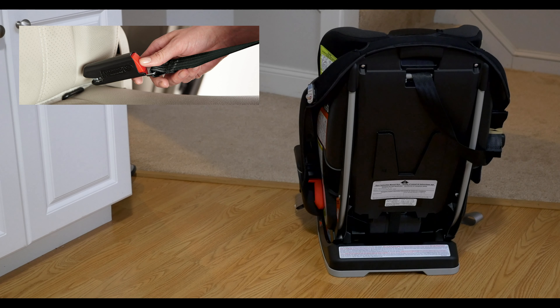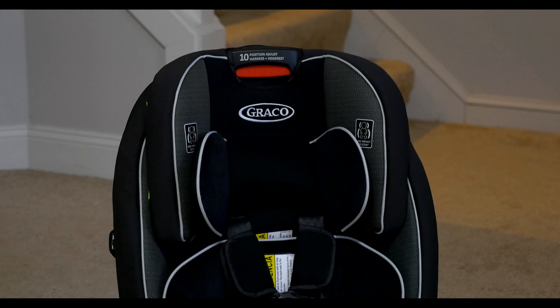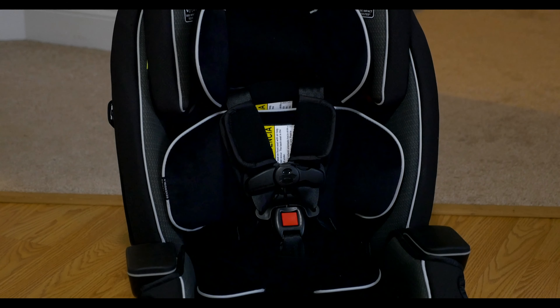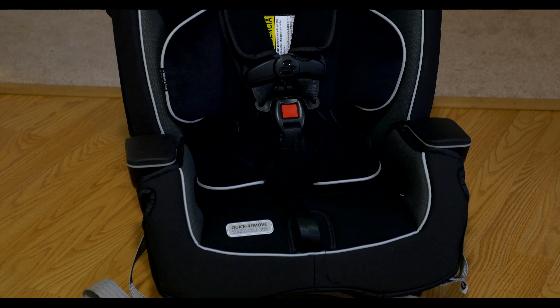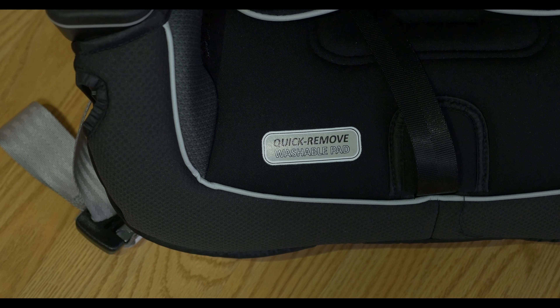The InRight Latch System makes installation easy and fast. The seat has been side and back-tested, which should offer parents some peace of mind. It has a five-point harness system. The Gotham style has a nice, clean, modern look. The seat cushion is machine washable, which we found very important.